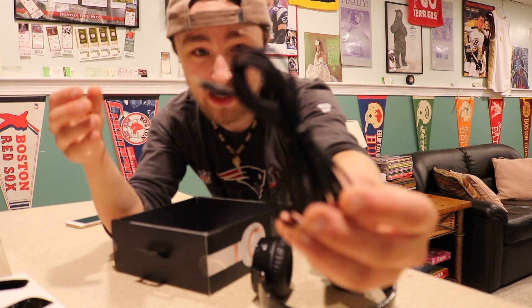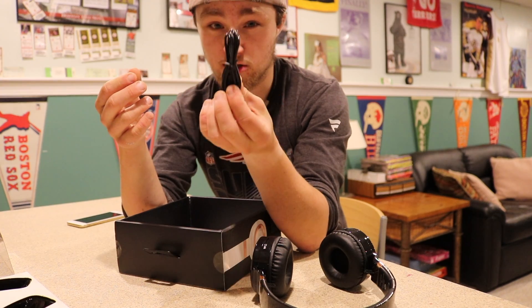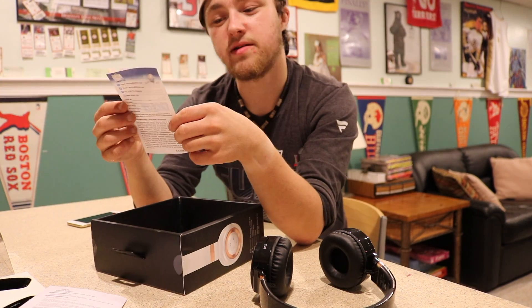We got a nice little audio cable here, seems pretty long. We got a nice micro USB charging cable. We get our user manual — 'Dear customer, thank you for purchasing.' Thank you for sending these out to me. If anybody else is listening and you have any new products, please send them to me — you can email me and we can get right on it.